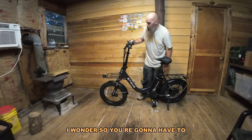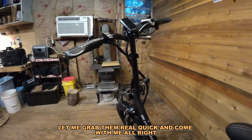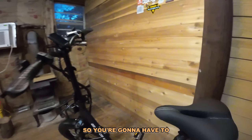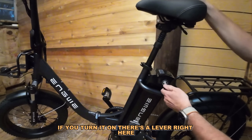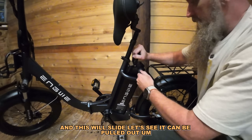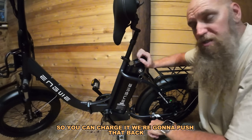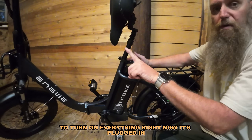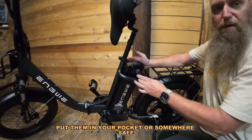The keys are going to be right on the thing here. You're going to have to leave the key in for it to run. Stick this in, turn it, there's a lever right here — lift this lever up and it'll slide up. The battery can be pulled out so you can charge it. We're going to push that back in. Now we're going to be able to turn on everything. You'll have to leave these keys on here, but you can take them out and put them in your pocket or somewhere safe.